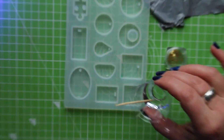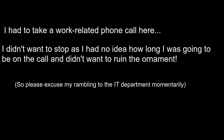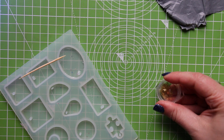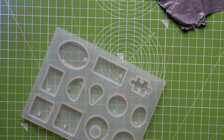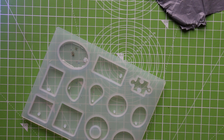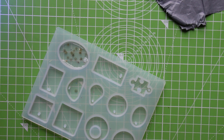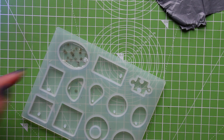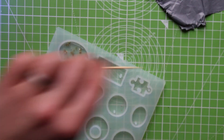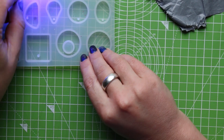I pour a little more resin in for the next layer, which will have the snowflakes — I want them in front of the powder so we can see them. I get briefly interrupted by someone needing help with a laptop — I explain I'm in the middle of curing UV resin and can't leave it. It's always the same when I'm painting too; someone always comes to the door when I'm in the middle of a wash. I need one of those little 'occupied' signs for the door!